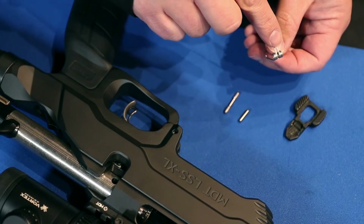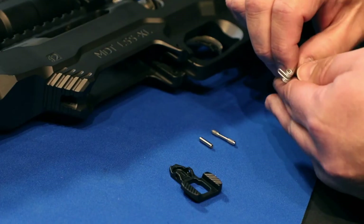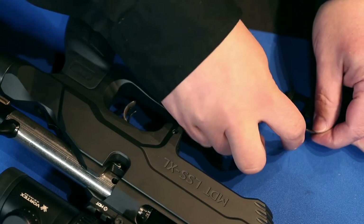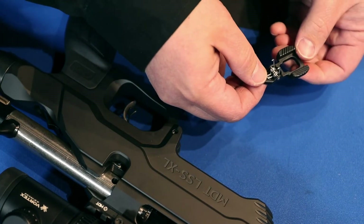You'll want to install the spring with the loop pointed toward the top or the short end of the mag latch. Put in your install dowel to hold them all together — it just helps keep all the holes lined up.